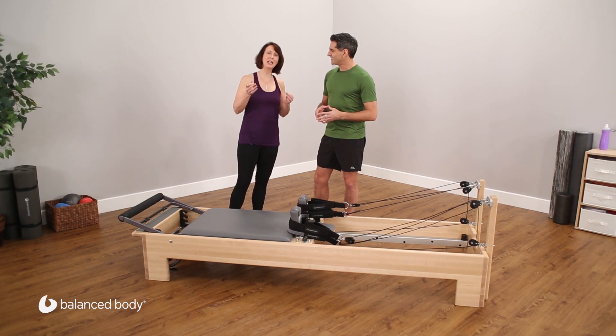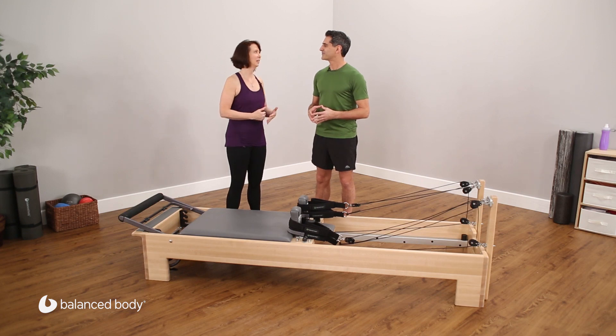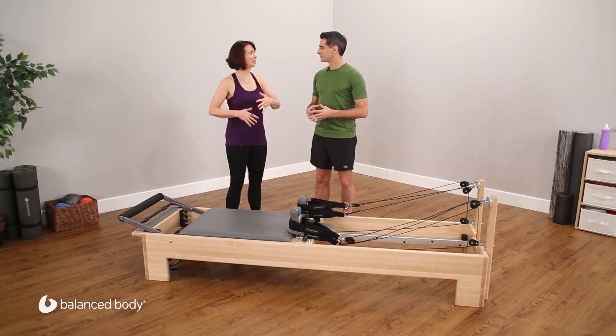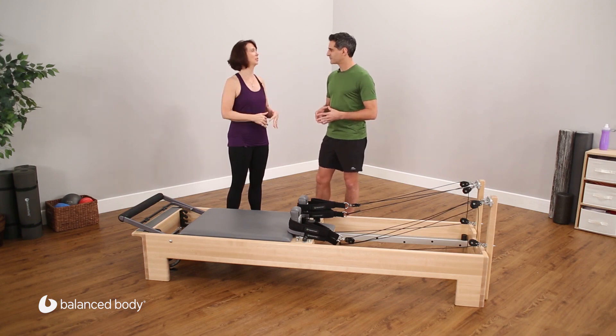As I've been working with this, what I love about The Connector is exactly that — it connects all four limbs through the center. When we talk about Pilates being core work, this is core in the sense of functional, integrated, dynamic core work, really connecting the distal ends of the limbs to the center.